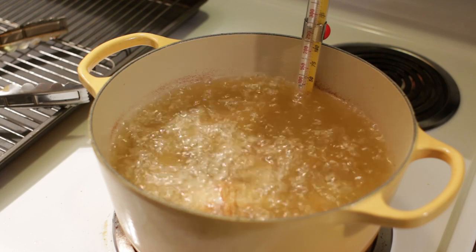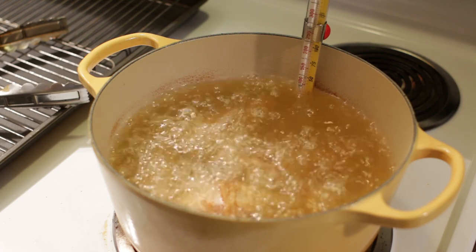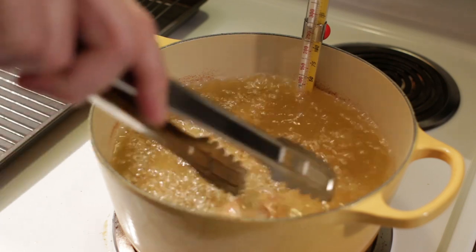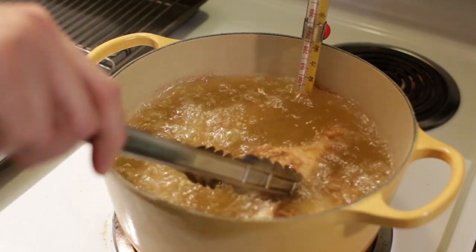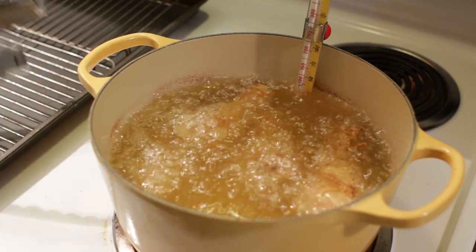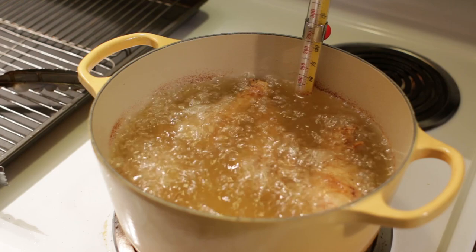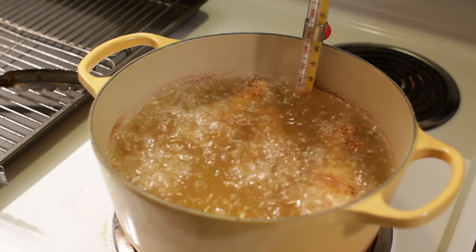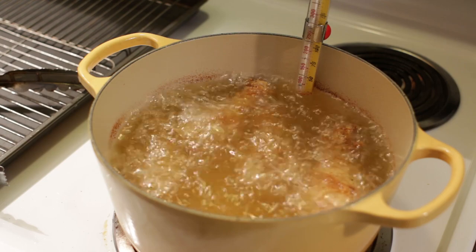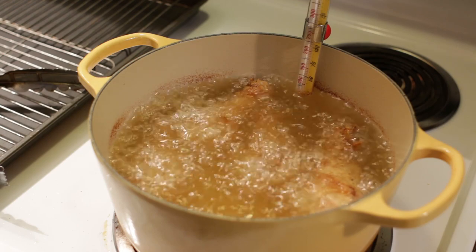I do have an electric deep fryer, which is really nice because it shows your temperature digitally and it's easy to keep it the right temp. If you're using just a skillet, you're going to want to come in and turn the chicken occasionally to make sure each side gets equally cooked. If you want an extra thick crust, after you dip it in the flour, go into an egg wash made with some egg and water, then back into the flour one more time — so it's double coated.